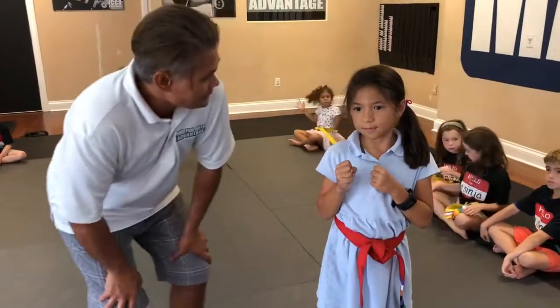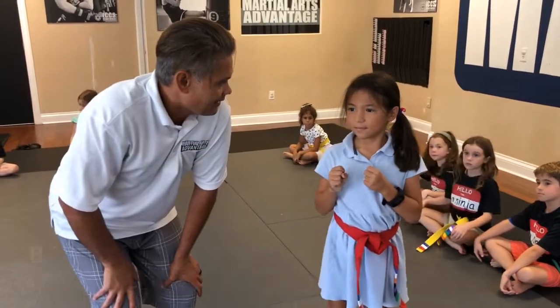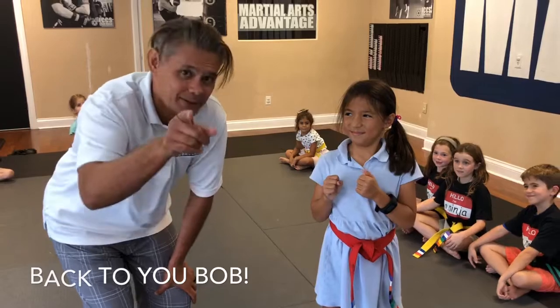For Technique Tuesday — Grace, thanks for your help, high five! Back to you, Bob.